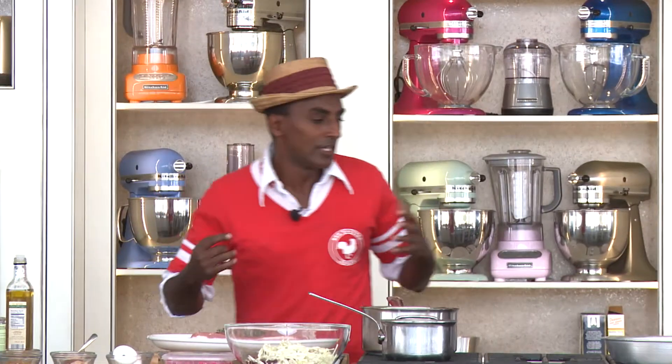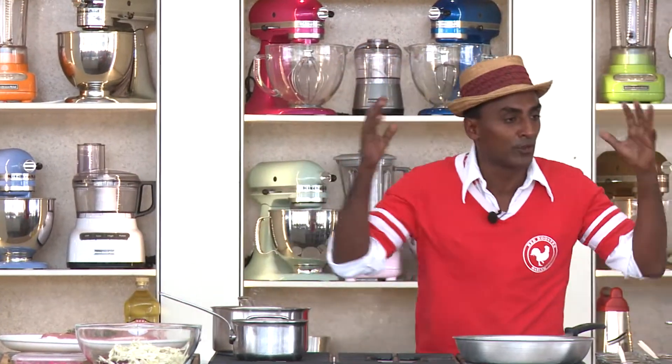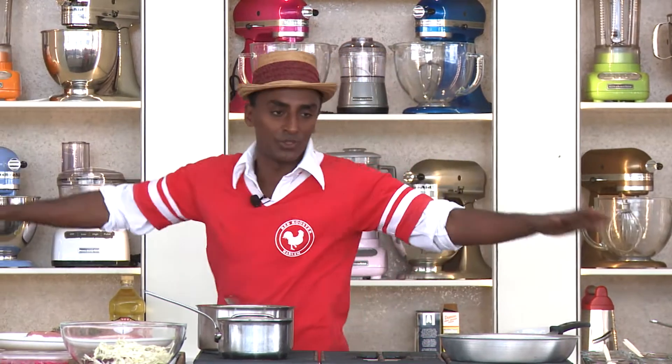Green eggs and ham. This is a dish that I think works perfect for brunch, but it can also work throughout the week.